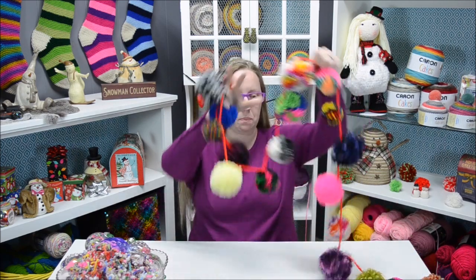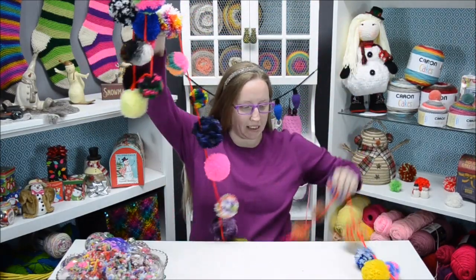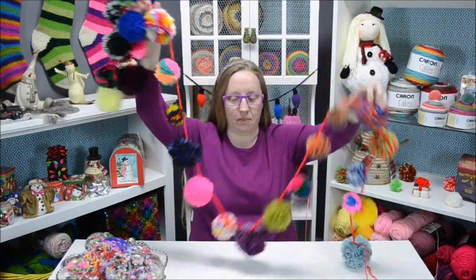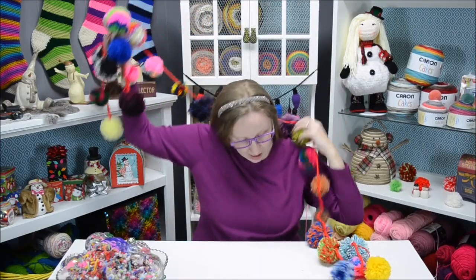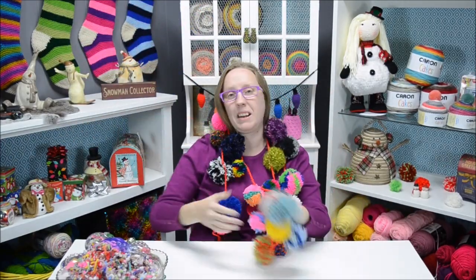I kind of stole this idea from Michaels — I saw a pom-pom garland there, but it was kind of pricey. I thought to myself, I do have a pom-pom maker kit and I have kids who love to make pom-poms, so what if we just make it ourselves? We sat down, took a couple of days, and made a bunch of pom-poms and strung them together into this amazing pom-pom garland.